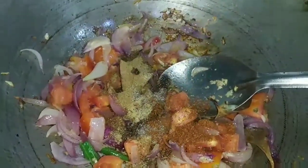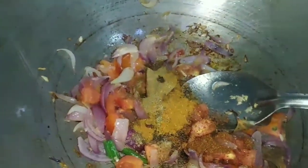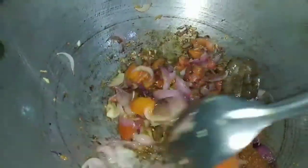Put the paste into the broth a bit, and leave it in the broth a bit.